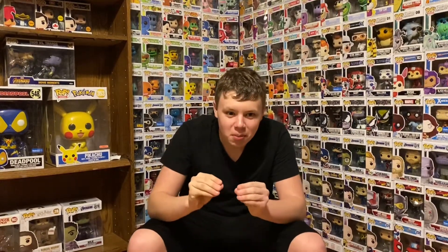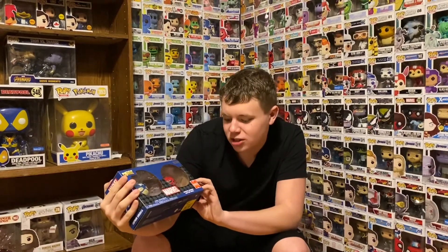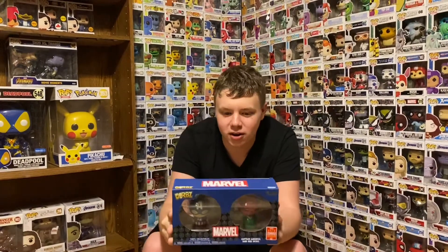Hey guys, it's Banana Man here and today we're doing a quick unboxing. We have the Marvel 2018 Summer Convention limited edition — Captain America and Red Skull Dorbs.